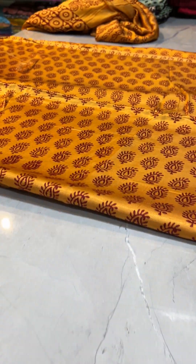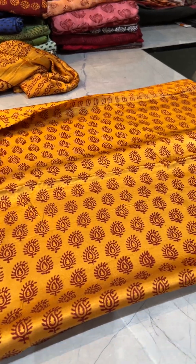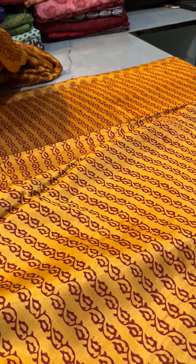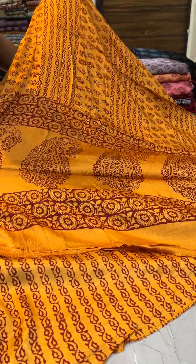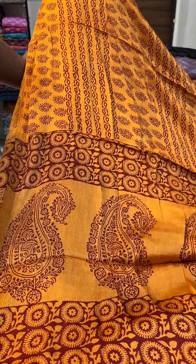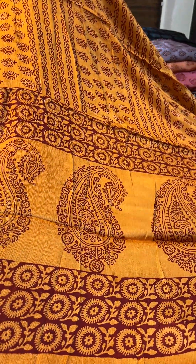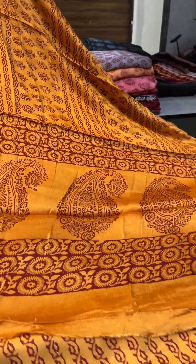The first piece will be in yellow with maroon color print. This will be the top, this will be the bottom, and dupatta. This is the dupatta — a very nice, beautiful Chinon modal fabric. Chinon modal fabric. A beautiful yellow shade with maroon color print.